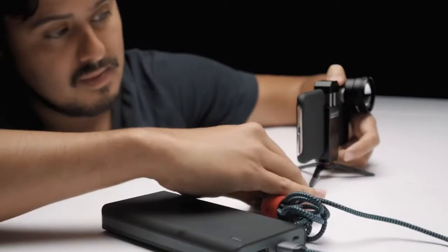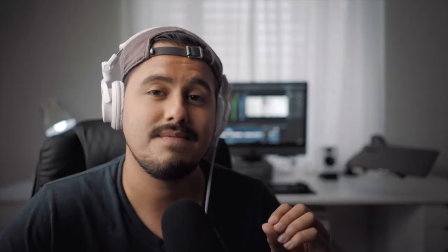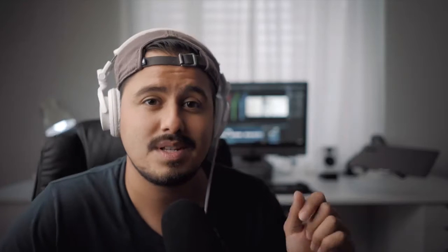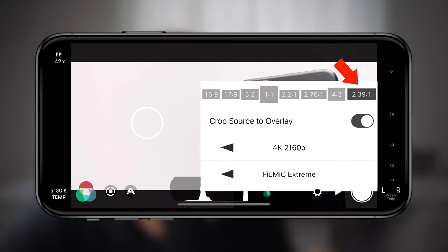To power my iPhone, I used a power bank because iPhones tend to use a lot of battery when shooting video. Let's now look at our camera settings. Most of the shots were taken in 4K 25 frames per second. 4K has more detail and allows me to crop in without losing any quality. As for the codec, I used the Filmic Extreme which gives me the highest quality possible. For these shots, I used the 2.39:1 aspect ratio with the crop source overlay turned off. I recommend turning it off because it gives you the framing guide and records the full frame area outside the guides.